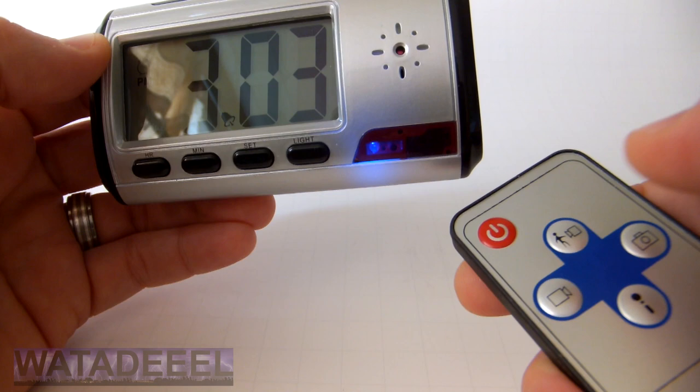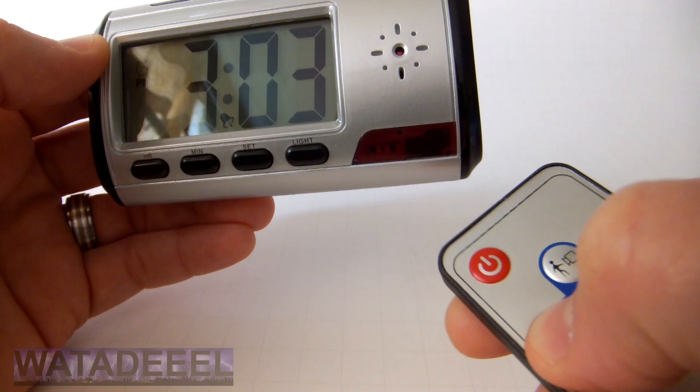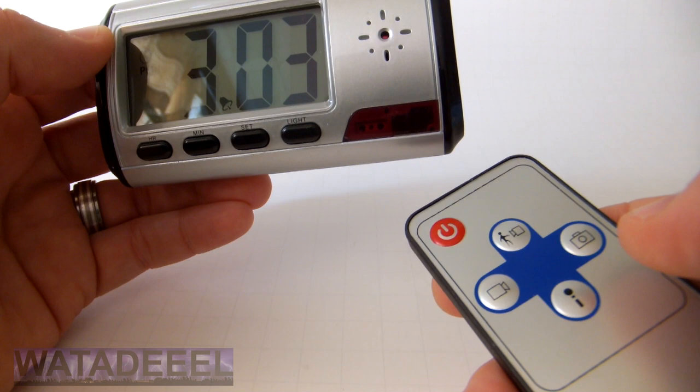To record audio only, press the audio button. The blue LED will slowly flash continuously and will keep flashing until you want to stop recording. Press the audio button again to stop recording and the file is saved.